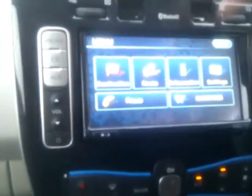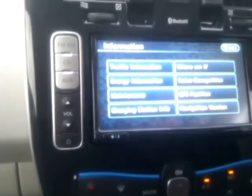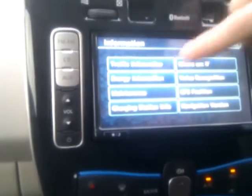Your destination and route are very similar to any other sat-nav system. The Information menu is slightly different — you've got normal traffic information, but the most advantageous option is energy information. If you press that one it gives you real-time energy data.